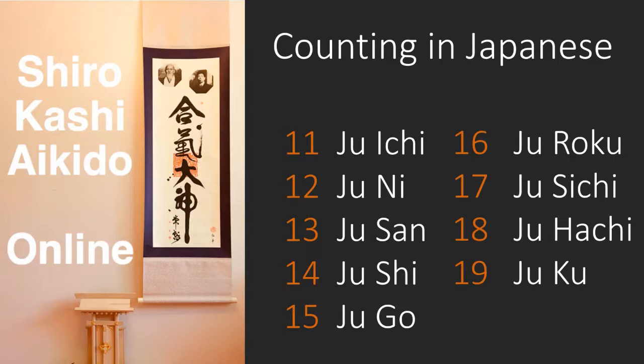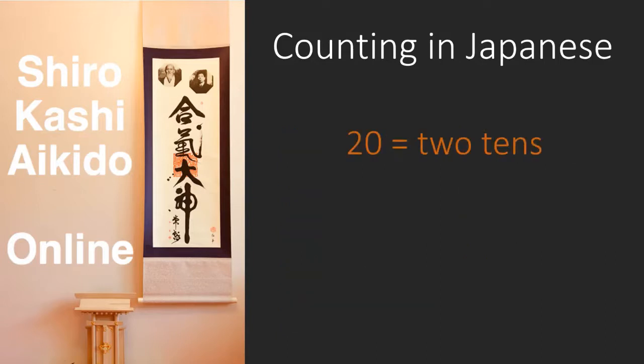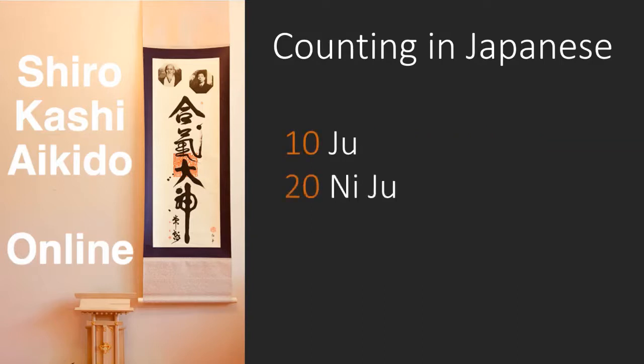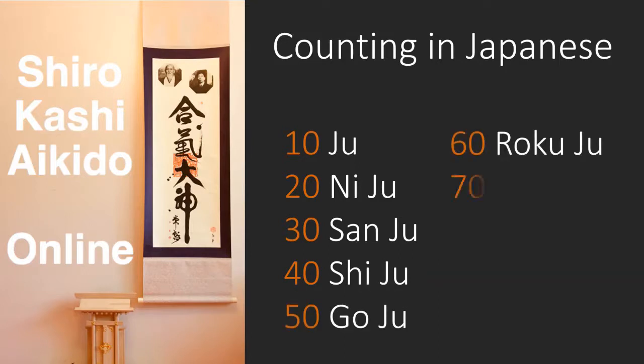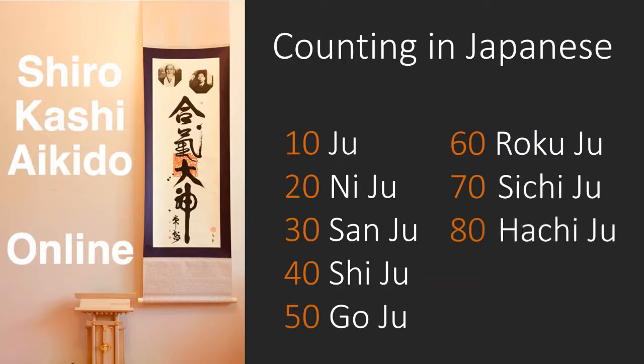Now we need to add a new rule. Unlike English, French, German and many other languages, twenty doesn't have its own word — it's simply two tens, or Ni-Ju. And the same rule applies for thirty, forty, fifty and the rest; you say three tens, four tens, five tens and so on. So the tens up to ninety are: Ju, Ni-Ju, San-Ju, Shi-Ju, Go-Ju, Roku-Ju, Shichi-Ju, Hachi-Ju, and Ku-Ju for ninety.